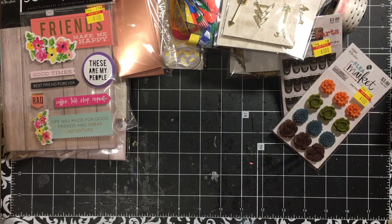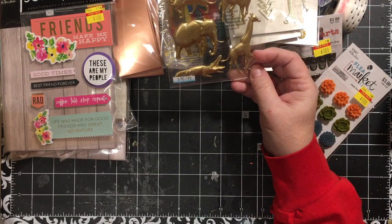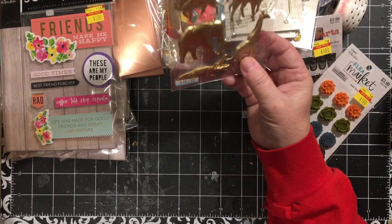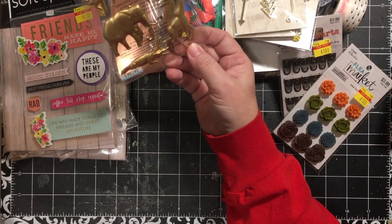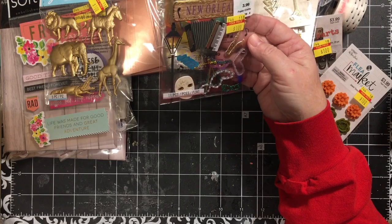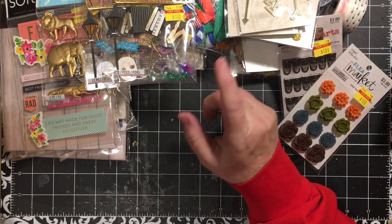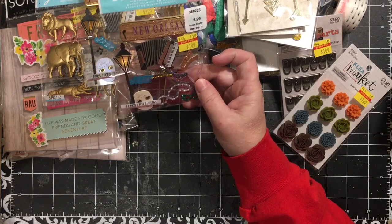Some of these stickers are golden zoo animals. My San Diego grandkids got year-round passes to the San Diego Zoo for Christmas, so I thought these would be fun to decorate some picture frames of the best pictures from their visits. My daughter takes amazing pictures. I also got these Mardi Gras stickers — we actually do a Mardi Gras party at our house, and I'm making scrapbooks for our close friends who come to these parties.